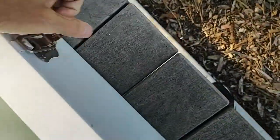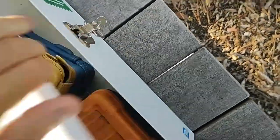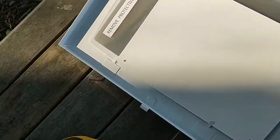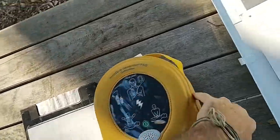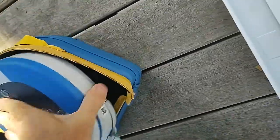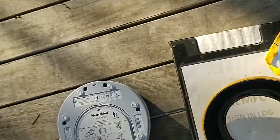Pull this thing out, put it on the table, open it up, pull out this part. You've got to unzip it — I'm doing this one-handed — and there it is.